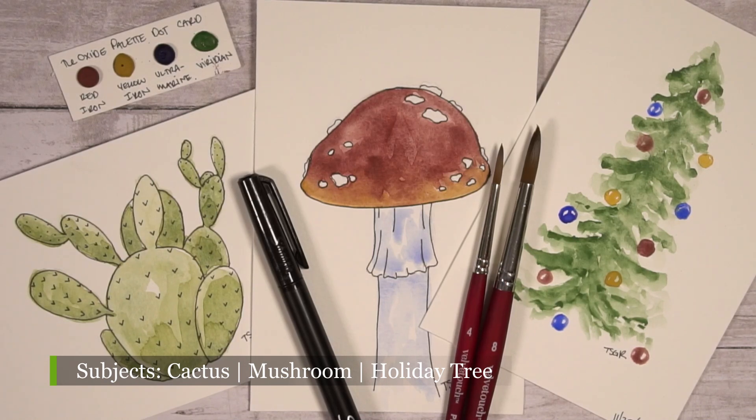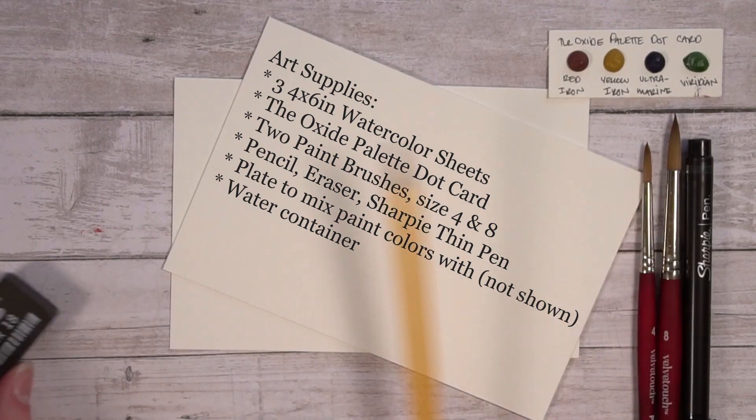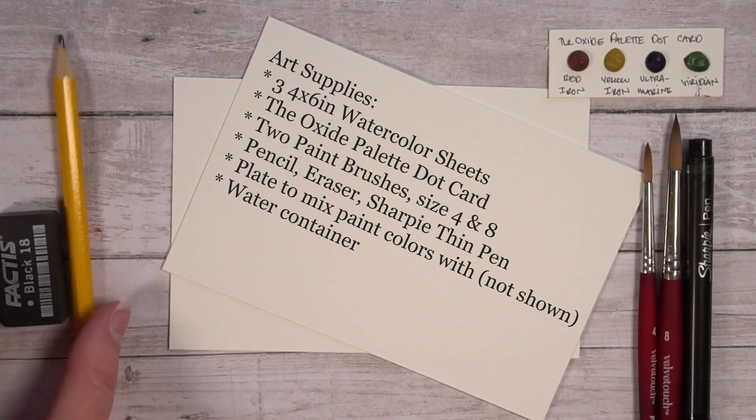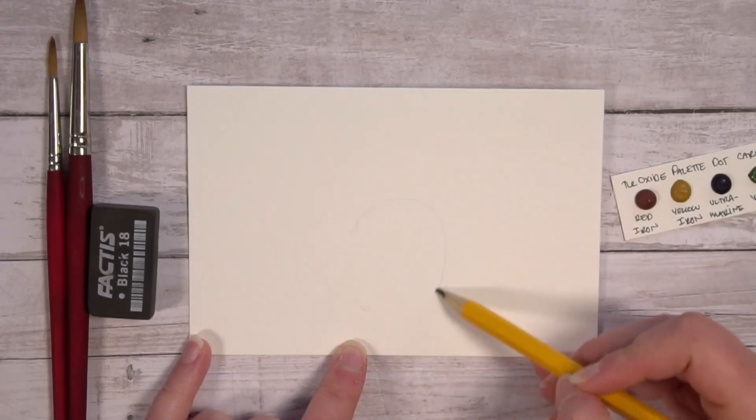Art supplies we'll be using today include a watercolor kit, which is available on the website and is linked in the description below. You will need three 4x6 watercolor sheets, the Oxide palette dot card, and round watercolor brushes — I'm using size 4 and 8. You also need a pencil, eraser, a Sharpie thin pen (optional), a plate to mix the watercolors, and a watercolor container.